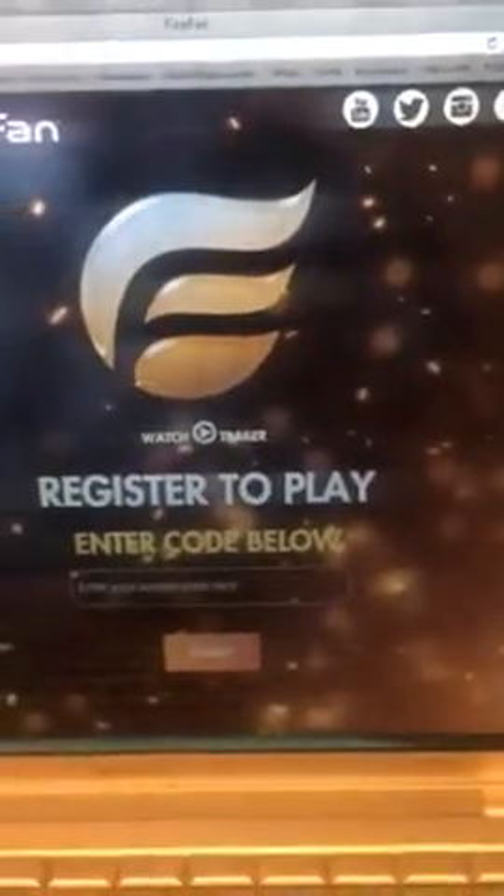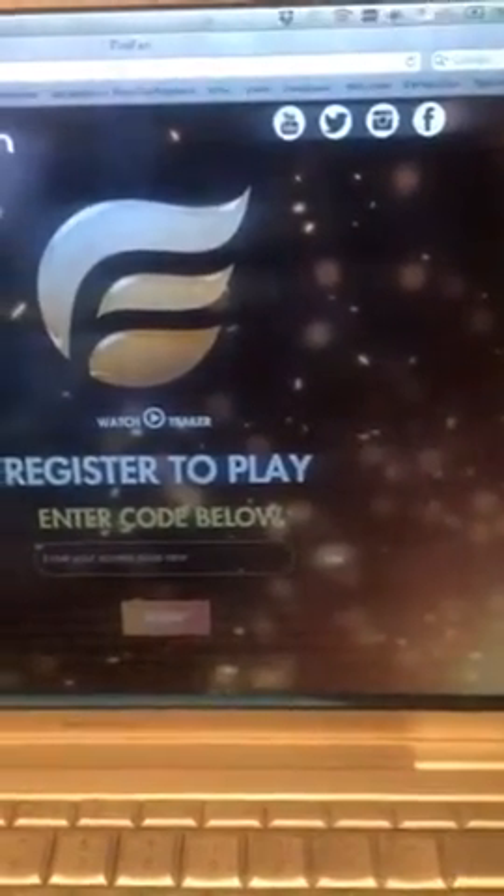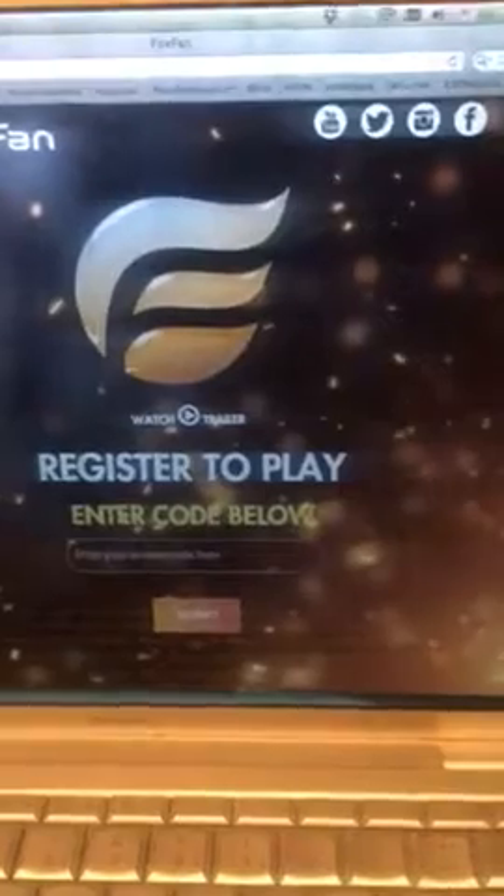Hey, just a really quick tutorial on how easy it is to pre-register for the new FireFan app. First you go to firefan.com — that's the window that's going to pop up. You can see they're also on Twitter, YouTube, and Facebook.